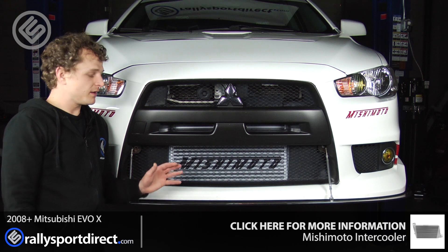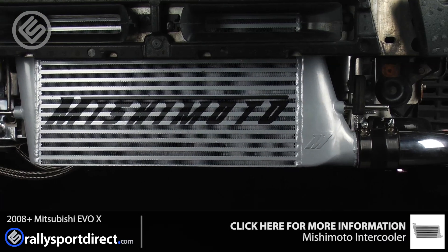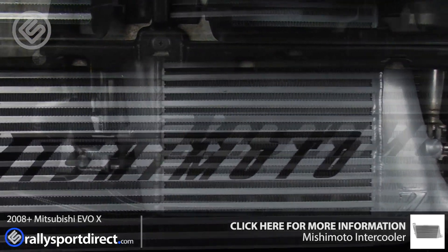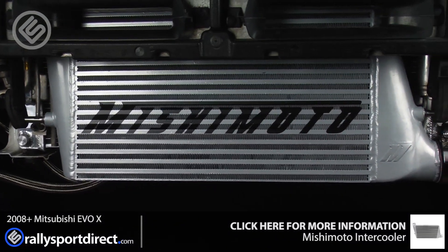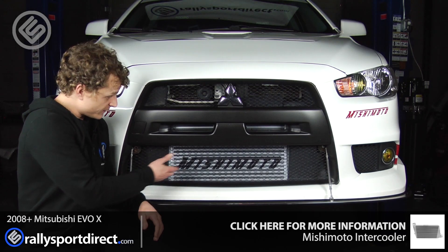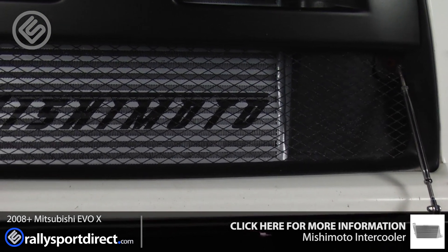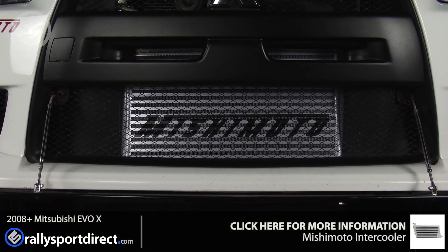I wanted to give you guys a review of it off the car, just because I really wanted to touch on fit and finish and the installation. So let's talk about fit and finish. Of course, it fits just like the factory intercooler. All the factory hoses hook right up to it. You utilize the factory hangers, so everything hooks up just like stock. You can see it fits perfectly in this bumper opening. You can always move it a little bit just to get it nice and squared up, but basically I just threw it on and everything fit just like stock. I was really impressed with that.